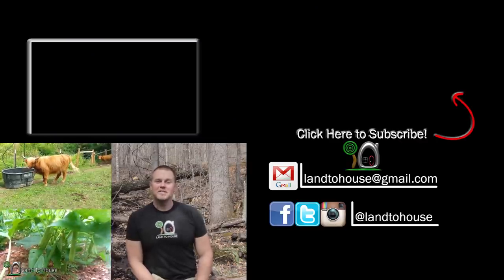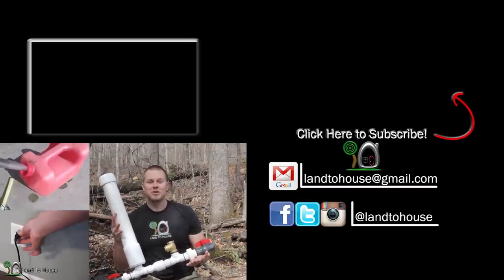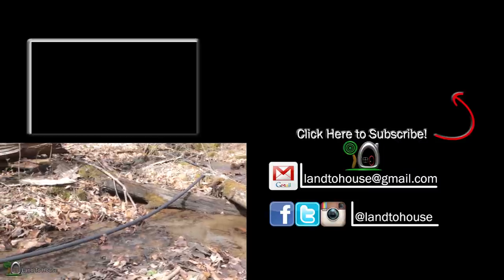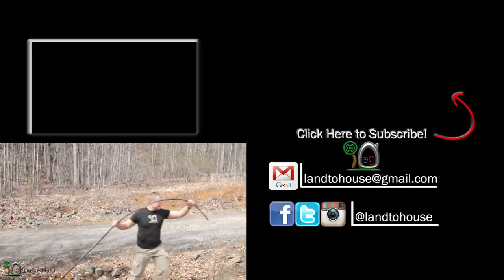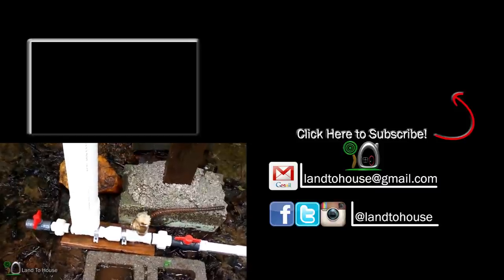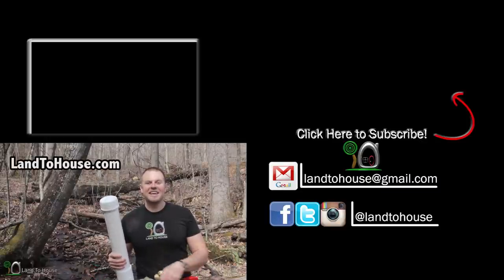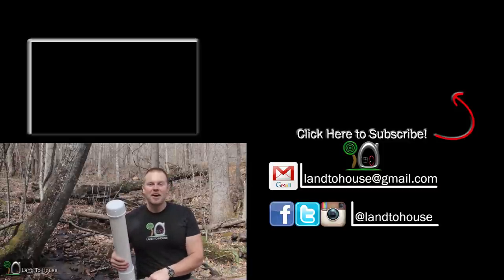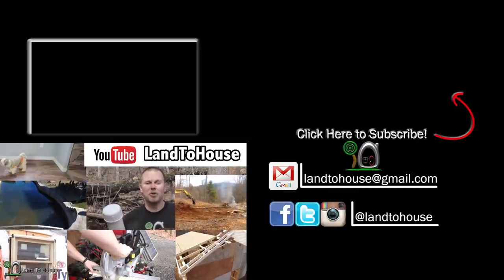Do you want to pump creek water for livestock or a garden? Check out the Ram Pump — this amazing water pump requires no fuel and no electricity to work. Installation is quite simple: just place the pump in the creek, run a drive pipe to bring water to the pump, and install a delivery pipe to take water uphill. Simply push the check valve down and it will begin on its own, running seven days a week, 365 days a year. To learn more, go to LandToHouse.com — I have four different size models for sale. Also check out my YouTube channel LandToHouse for lots more content.